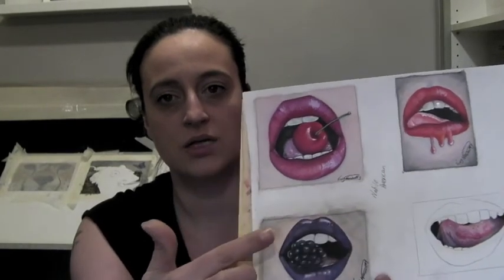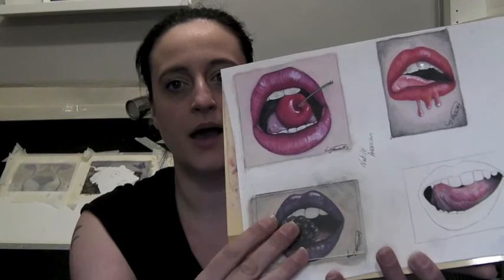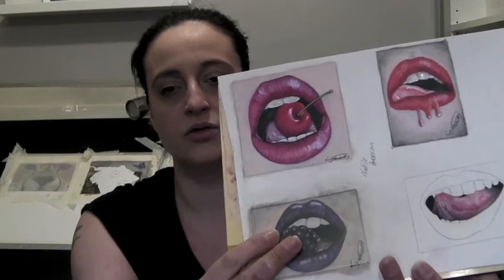Now if you do lose those lines — on these obviously I haven't, you can still clearly see them — you would simply take the template, put it back over the top, line it up, draw around it, and then cut the ACEO out.